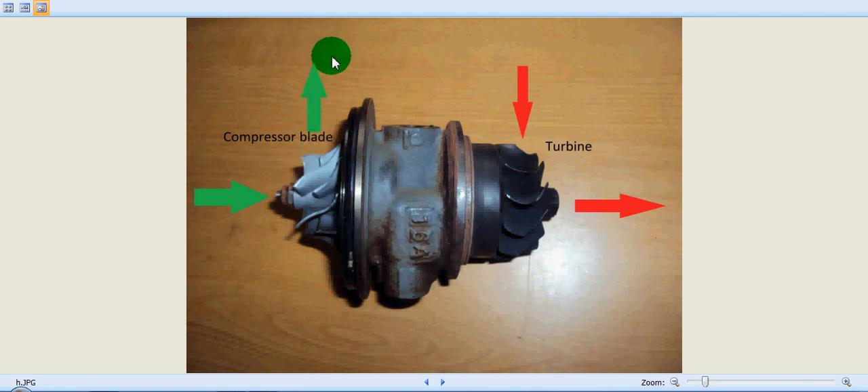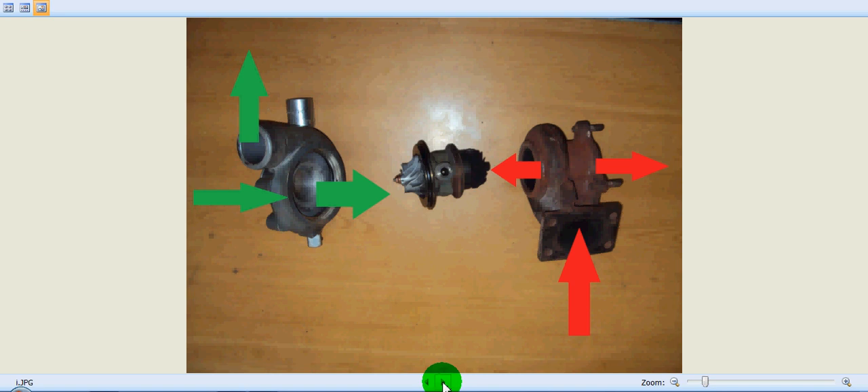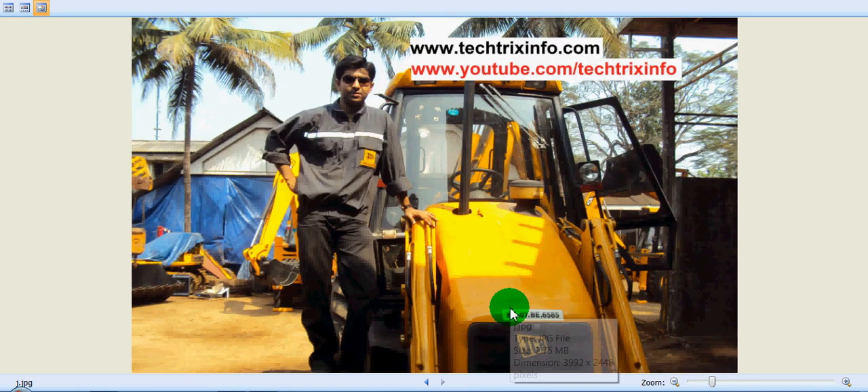The compressed air is supplied towards the inlet manifold of the engine. When more compressed air reaches the inlet manifold, the engine is capable of burning more fuel, which facilitates the engine to produce more power or torque. That's how a turbocharger provides a boost, helping the engine produce more power. In this dismantled view, we have the turbine, the compressor blades, the compressor casing, and the turbine casing. I hope you now have a clear idea of how a turbocharger works and its internal components.